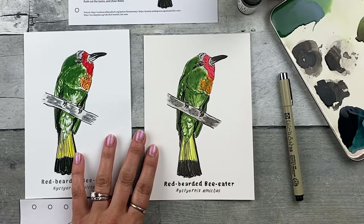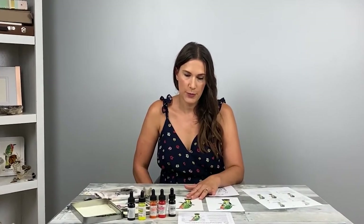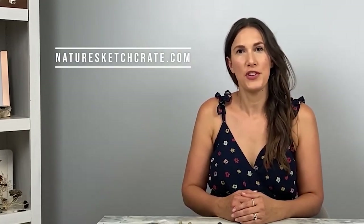I like how this looks — we're done. Great job! You have created a painting that only you could do. You have some options: punch holes in it, add it to your sketchbook, frame it, gift it, or send it in the mail to a friend or relative. Don't forget to share this art on the Facebook fan art page — we'd love to see it. Use the hashtag #NatureCrateArt when sharing on social media so we can feature it on NatureSketchCrate's social media pages. Check out the NatureSketchCrate website for future lesson crates and sign up for the newsletter for regular updates.